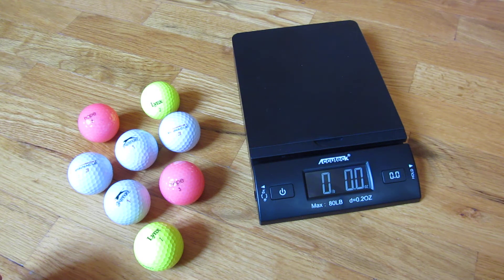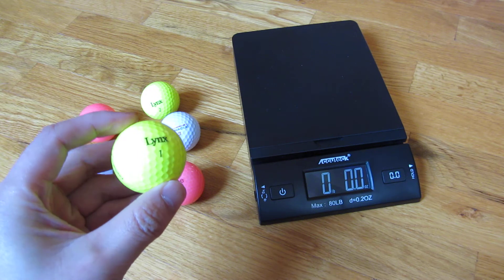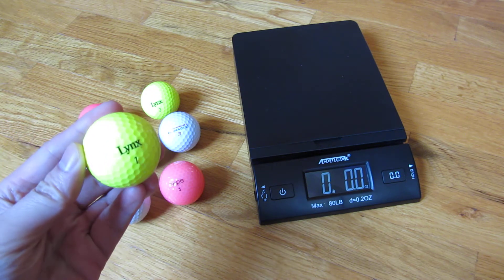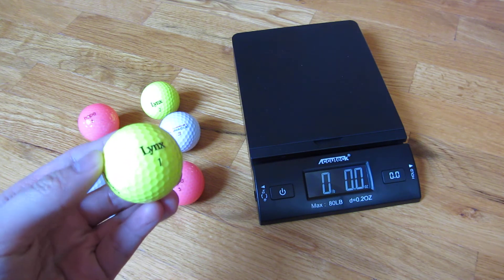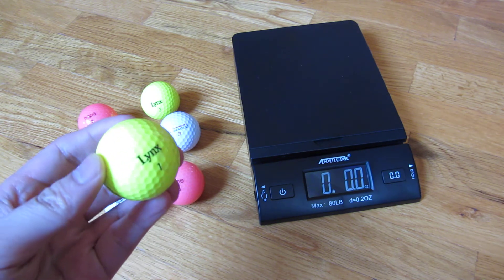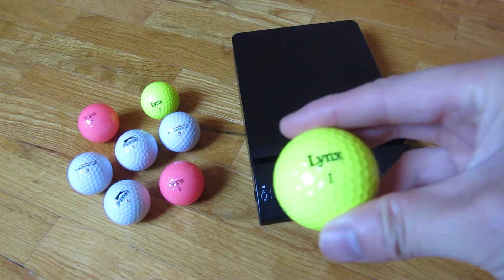I want to go over what numbers on a golf ball mean. You'll see there's a one here, and they're purely for identification purposes. I want to show that it has nothing to do with weight. Imagine if you were playing with another person that had the same ball — the only way to identify it is really with a different number.